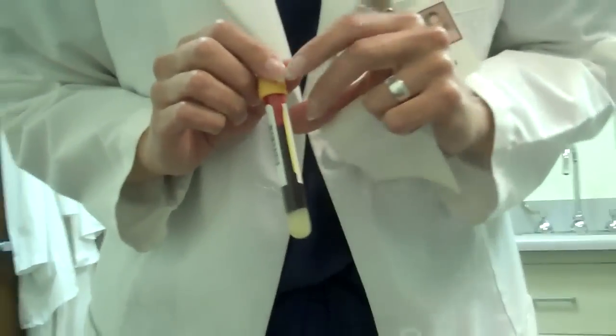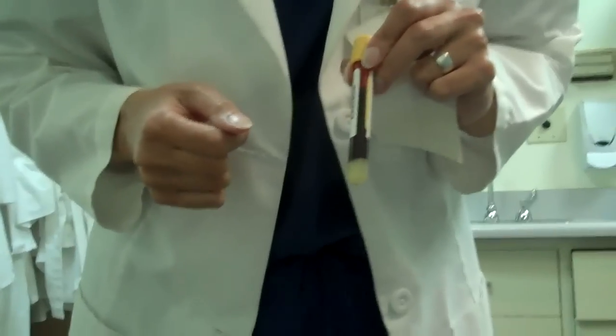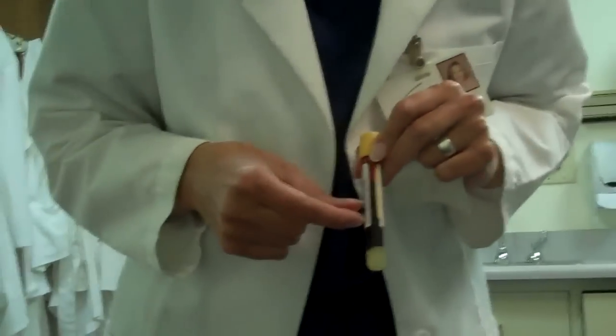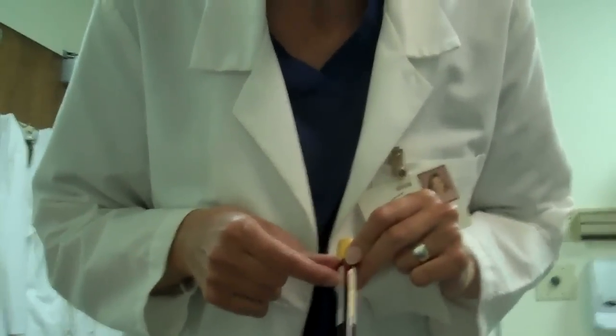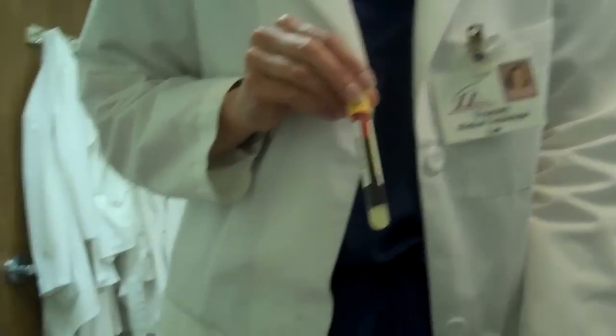Now we're going to walk this tube over to the centrifuge. The centrifuge is an instrument that spins the blood down really quickly. The liquid portion, or the serum part of Andrew's blood, will go to the top of the tube. This gel part will go to the middle, and all the cells will sink to the bottom, because we only want to test the liquid part. The gel is called serum separator — it separates the liquid portion of your blood from the cells.